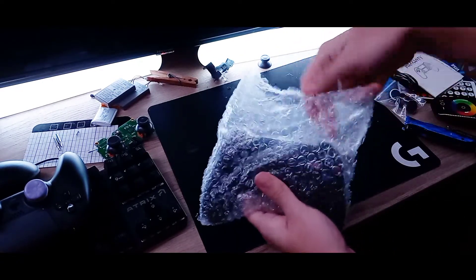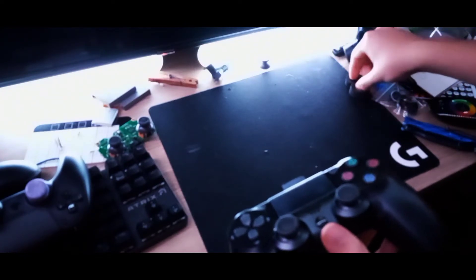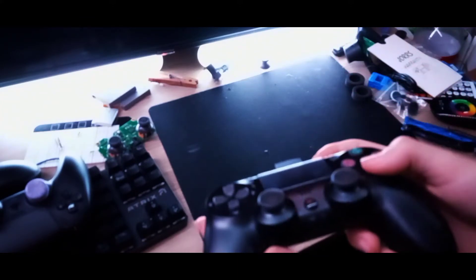And now for the big reveal — the PS4 controller. It comes with these protective covers on the joysticks; you can just take those off so they don't get messed up during shipping. It's actually pretty good quality.